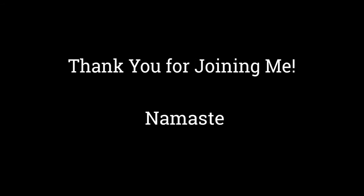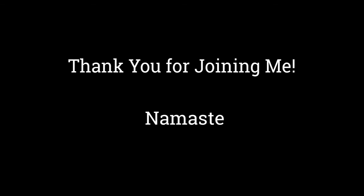Thank you, yogis, for joining me for this meditation today. I hope you enjoyed. I hope it got you a little bit more grounded and settled in the present moment. Thank you for joining me today.